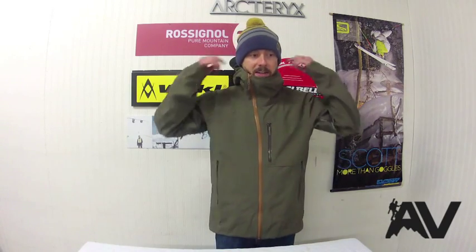Overall it's an oversized freeride jacket with longer arms, which is really nice especially if you're snowboarding, and a slightly baggier fit compared to most Arc'teryx jackets. It does come with a storm hood, which is great — full helmet compatibility and you can really dial it in to fit nicely, with a nice little brim to keep snow out.